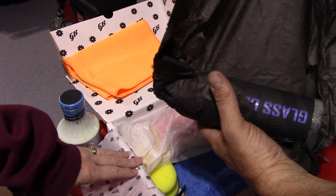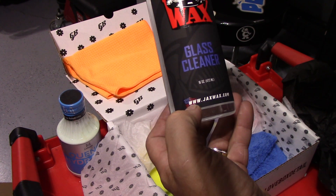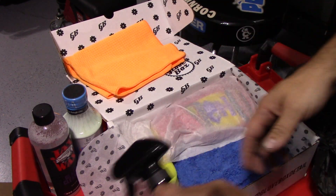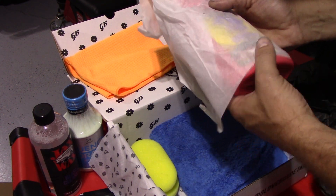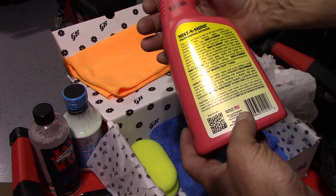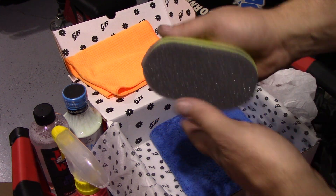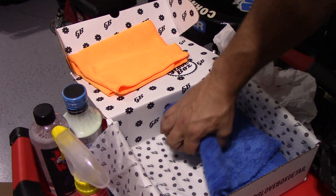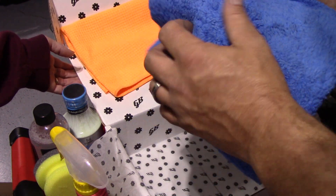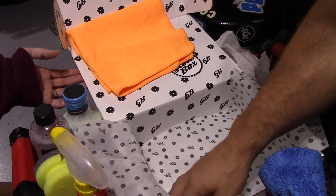Oh, there's a sprayer. Some type of applicator — I guess this would be like a wax applicator. That's actually cool, it fits in my hand really well. Just a foam wax applicator. And then a plush edgeless microfiber — that sucker's soft, it's really soft. That's about 500 GSM.